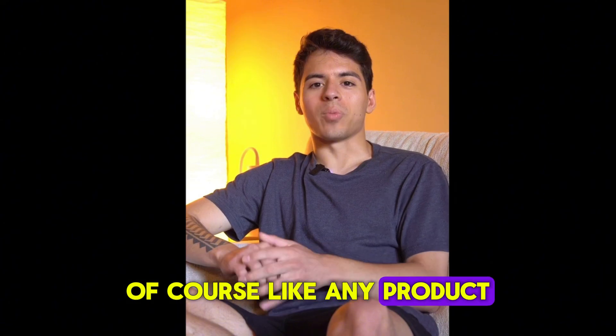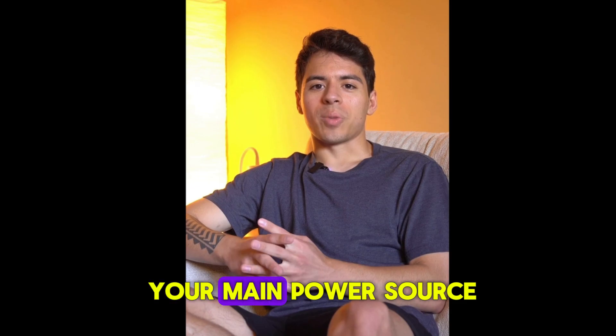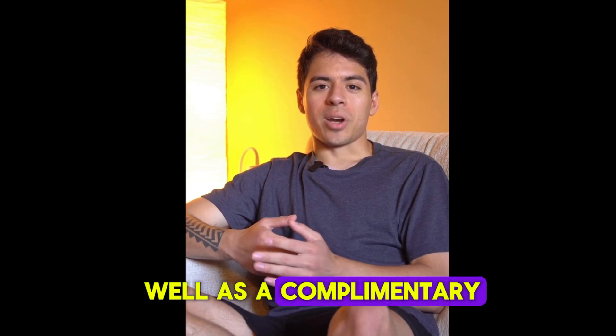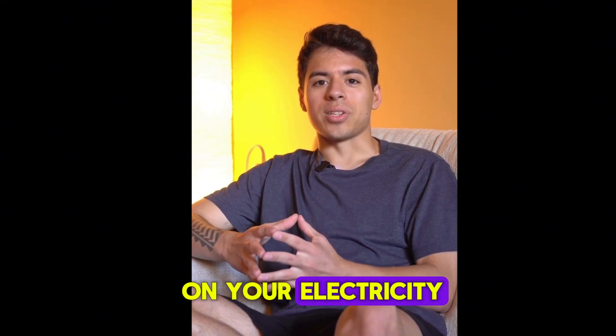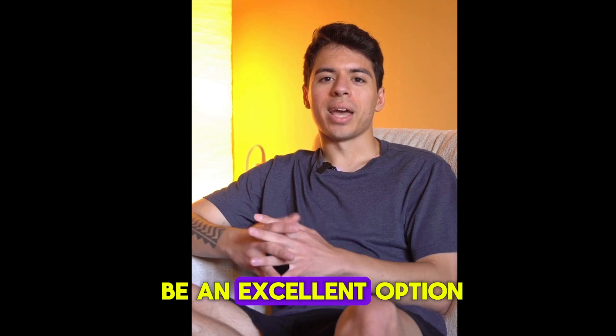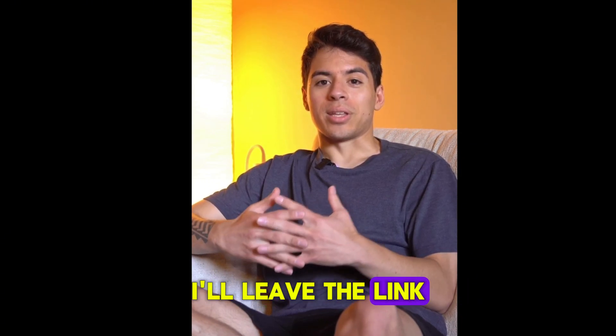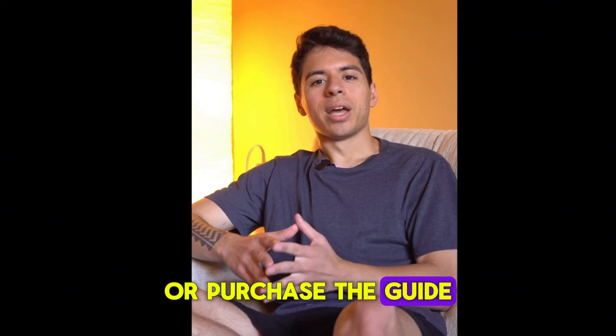Of course, like any product, the Lost Generator has its limitations. It won't completely replace your main power source, but it works very well as a complementary and backup solution. If you're looking for a way to save on your electricity bill and prepare for possible blackouts, the Lost Generator can be an excellent option. I'll leave the link to the official website in the description for anyone who wants to know more or purchase the guide.